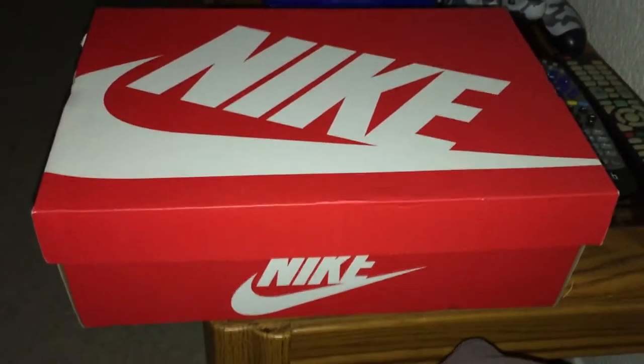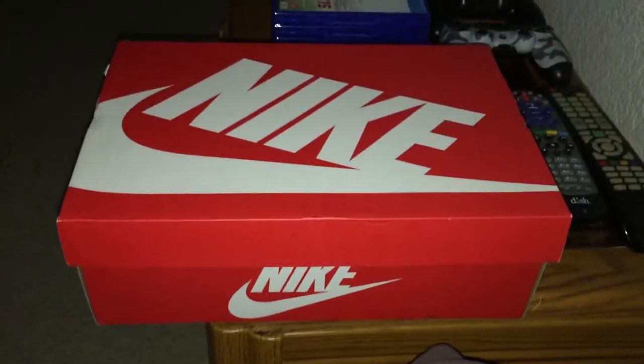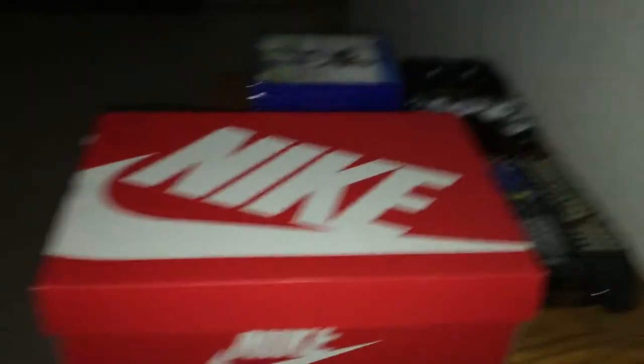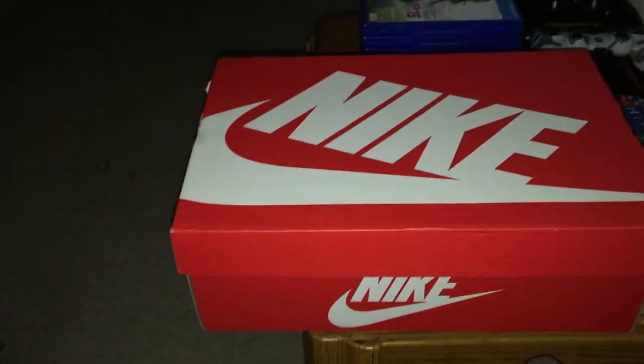Hey, what's up y'all? You know what it is, Eric Gorey, you feel me? I'm gonna give y'all a little quick review. These ain't no retros or nothing like that. This is Simple Ass Review, giving y'all something new.